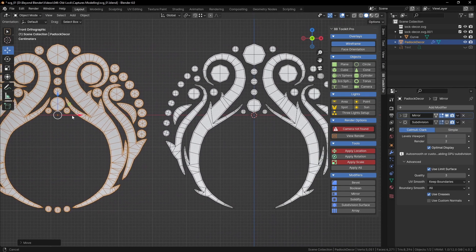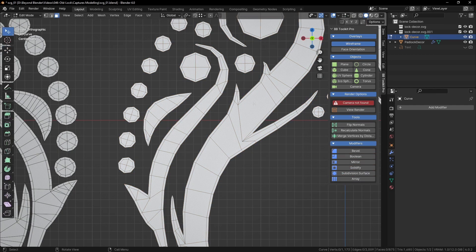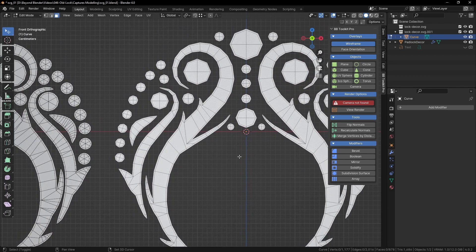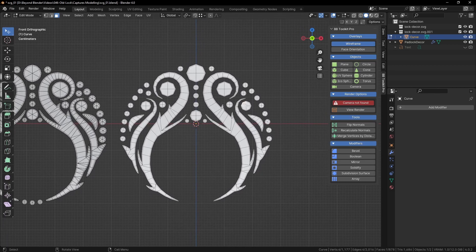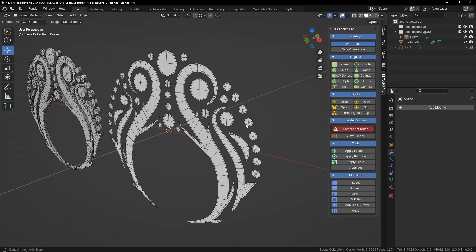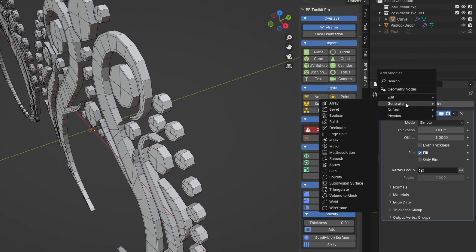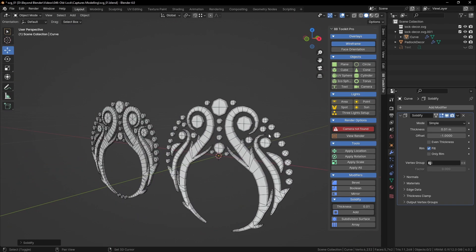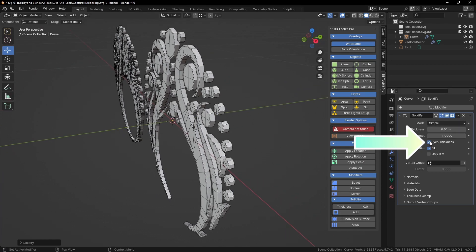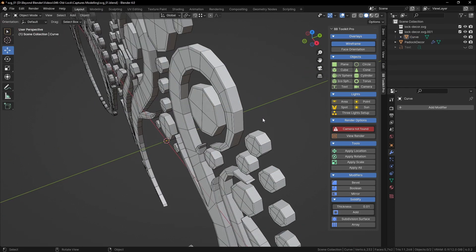Looking at the original side by side with the one I've just made — they're very similar, maybe not perfect but close enough. You can add more detail with the knife tool or Ctrl+R for a loop cut. Let's turn x-ray off and add a solidify modifier — under Generate, Solidify — give it some thickness. Click Even Thickness, and I always click High Quality Normals just in case.